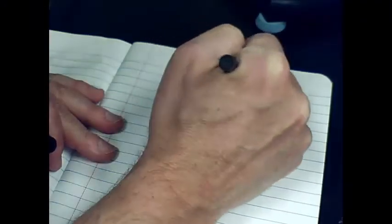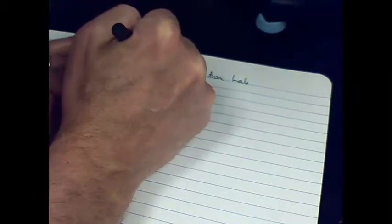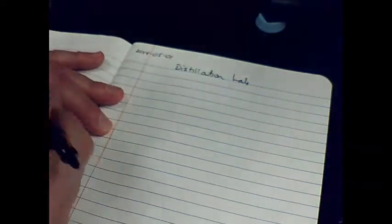It's important that you keep really good records whenever you're doing a lab. Find a new clean page in your lab logbook, put in the date and the title, and be prepared to write good observations — especially the measurements from any lab, this one included.